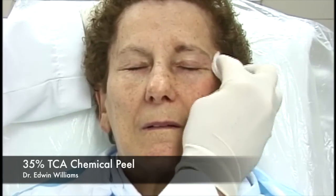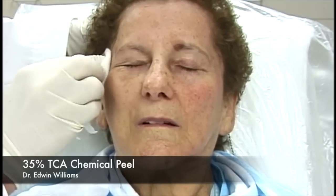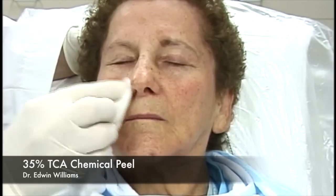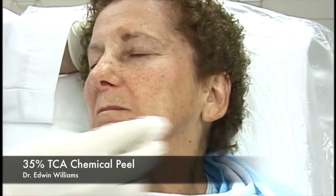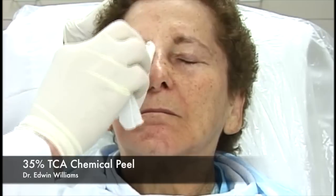We use a standard non-filled 4x4 gauze. The purpose is that it's almost a little bit of an abrasion—we're trying to remove not just the oil but the stratum corneum. The most common cause of an uneven peel is inconsistent or uneven degreasing, and this is done fairly vigorously in all areas, back and forth. It's better to err on the side of over-degreasing than under-degreasing, as you're much more likely to have an inconsistent peel and uneven frosting.